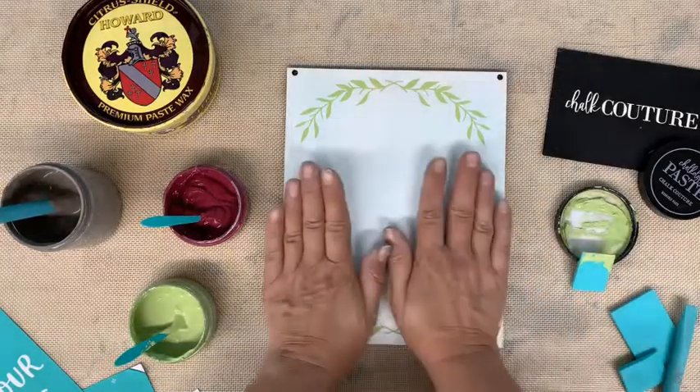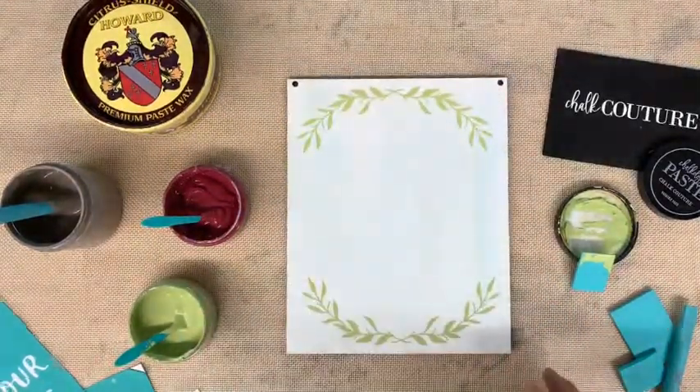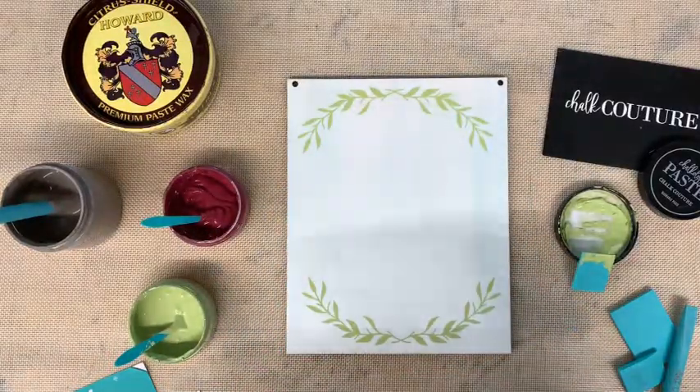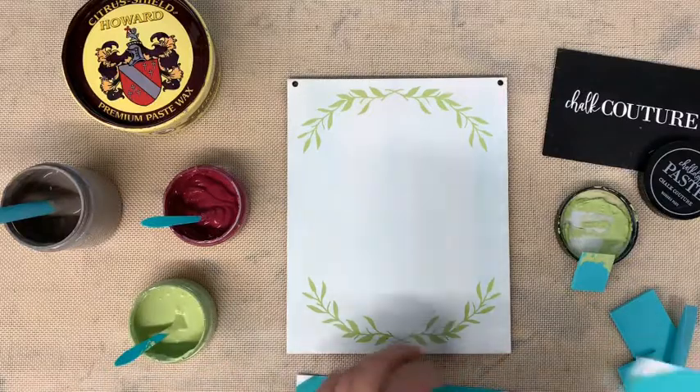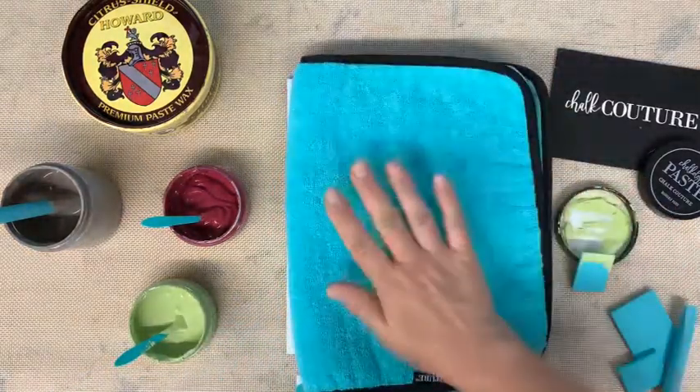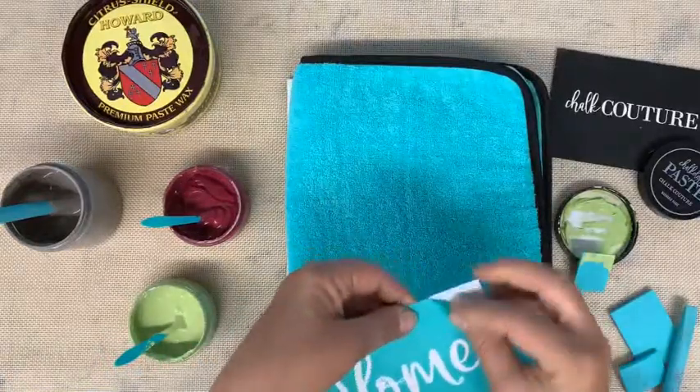Now we are going to do our 'Home Is Where Our Mom Is' text. After that we'll do the little berries and the arrows. So we need to fuzz this transfer.